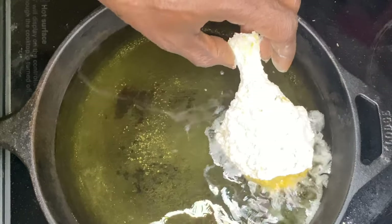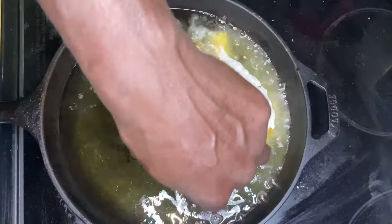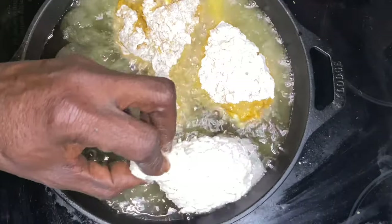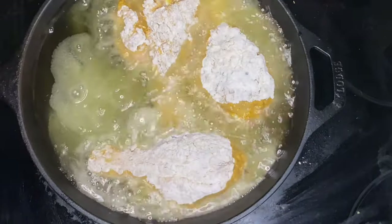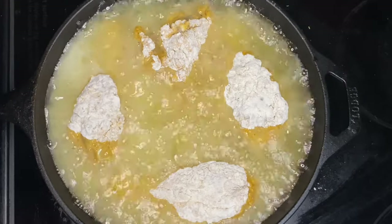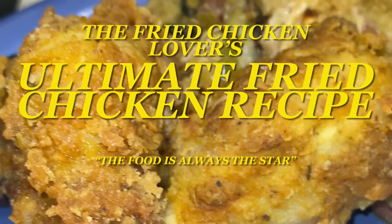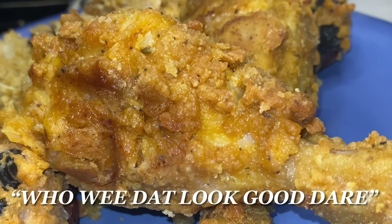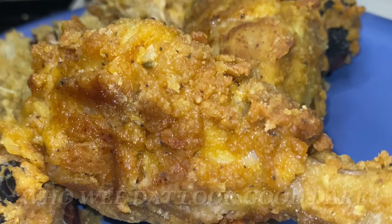Hey y'all, thank y'all for tuning in. If this is your first time, welcome. If you've been here before, welcome back. I am truly excited — can't you tell by the sound of my voice? That's because we are going over the fried chicken lover's ultimate fried chicken recipe. On this channel, the food is always the star.